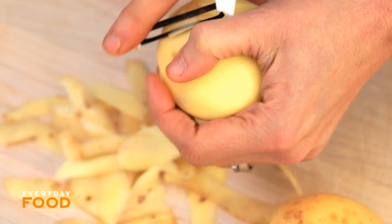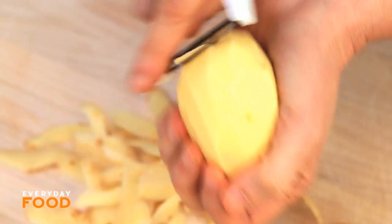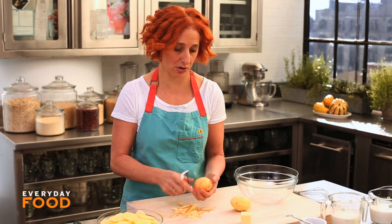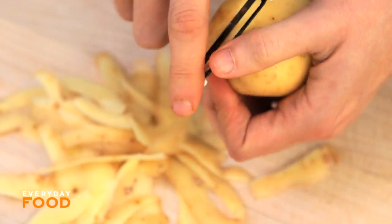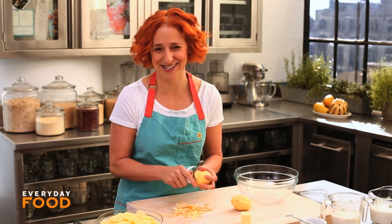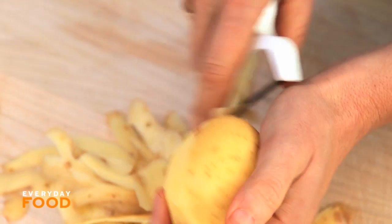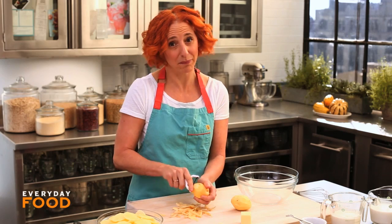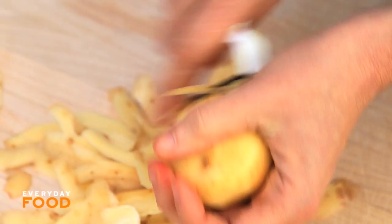You need to peel and very thinly slice three pounds of Yukon Gold potatoes. If you have a mandolin, now's the time to use it, but you can do this by hand as well, which is what I'm gonna do. I actually do recommend getting a mandolin though — it makes a lot of slicing jobs much faster, easier, and more consistent.